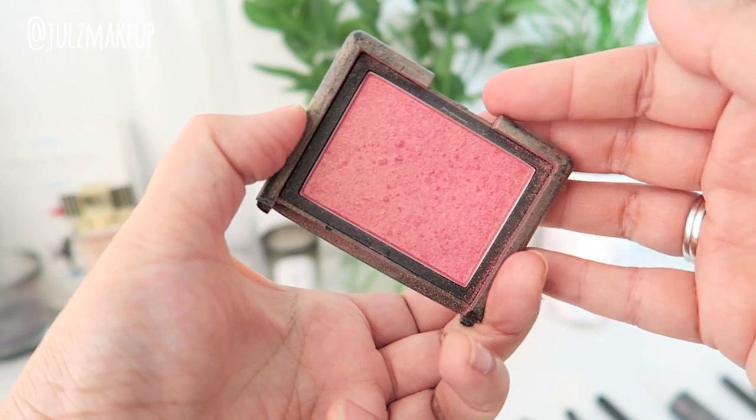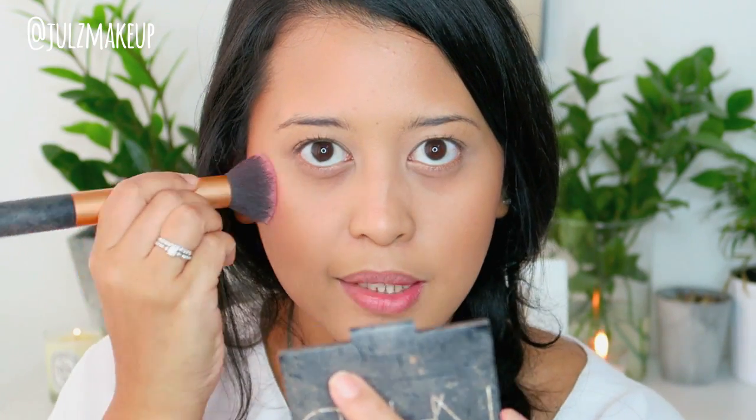I'm using NARS Orgasm — this is my go-to blusher — and I'm using a Real Techniques buffing brush. I used to use this brush for foundation but I like it for blusher because it somehow makes my blusher last longer. Orgasm has a little bit of shimmer to it. The way I apply it is I dab and pack it into my skin so it really grips. For placement — the apples of the cheek are actually a bit higher than people think. Put it up where it lifts your skin rather than low, or you'll look like a clown.